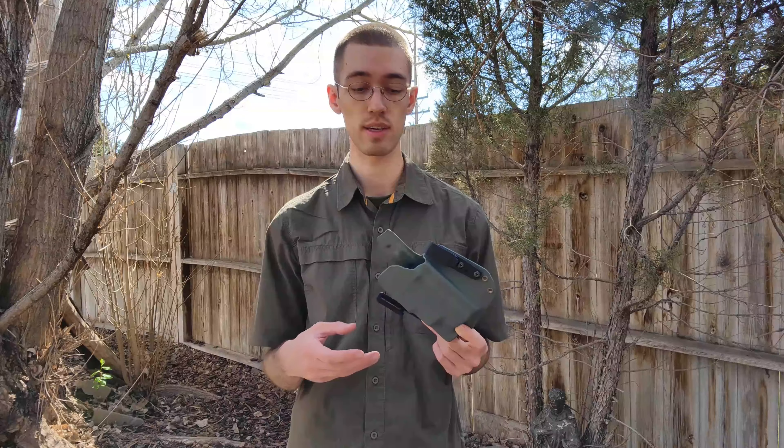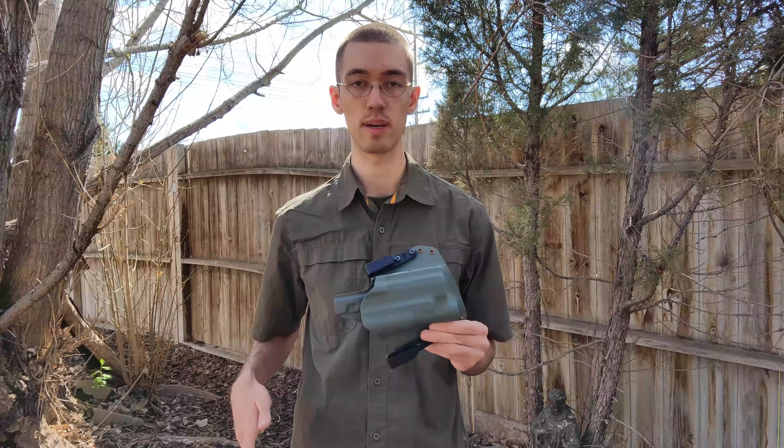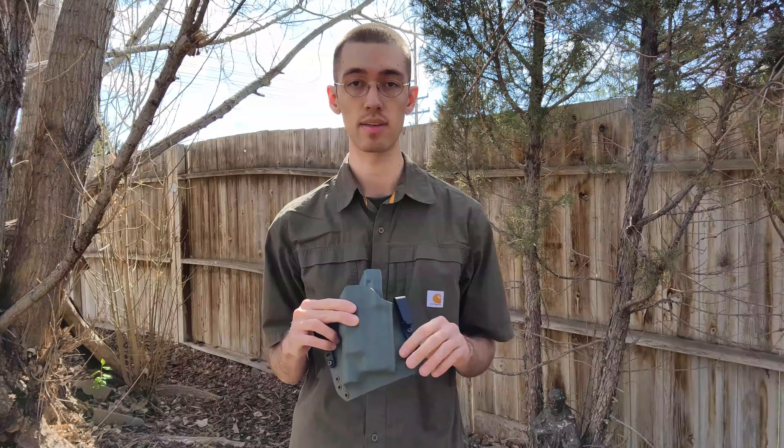So I selected the TCS holster. Those other two my father had are the FCS. The reason I chose the TCS is the FCS is just an outside-the-waistband holster, whereas I wanted this for everyday concealed carry. Generally, when I'm carrying lately, it's been appendix carry.